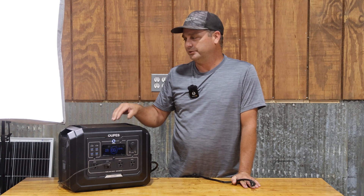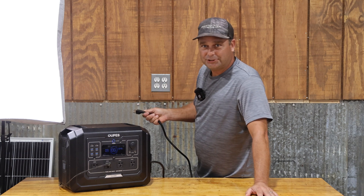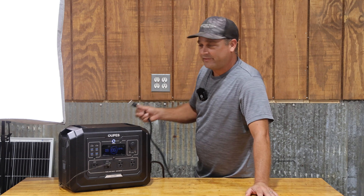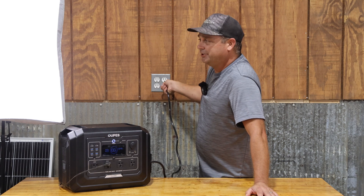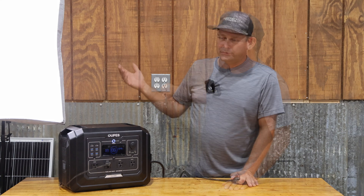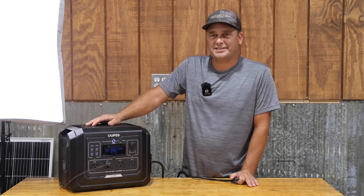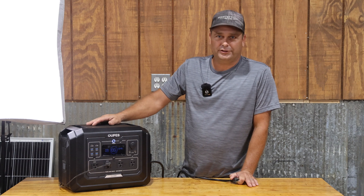You can see how fast it switched — there's just a little bit of a blink. It is a very fast blink. On a device like a TV or computer, you probably wouldn't even see it flicker at all.